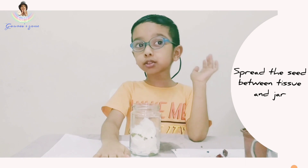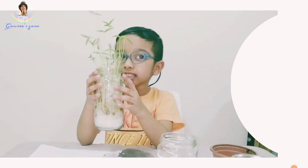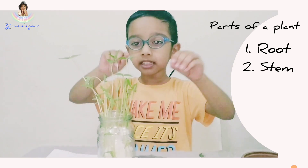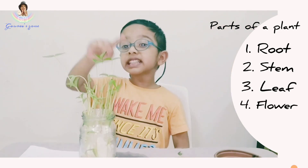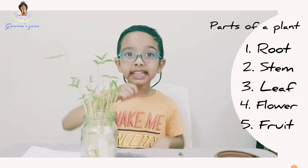In about two days it will start to grow. The seed starts sleeping in the soil, then the root comes, then the stem comes, then the leaf comes, then it will be a big plant, then the flower comes, the fruit comes, and then it will be a big tree.